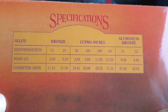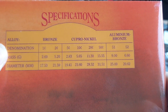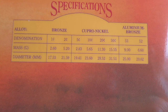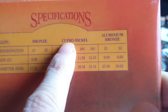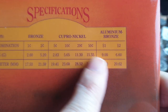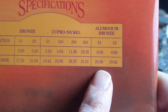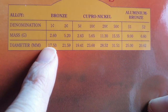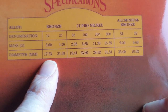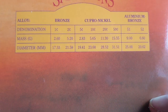On the inside cover you can see the specifications of the coins — from the one cent to the two dollar — including diameter and denomination. It lists the metal content: copper is seventy-five percent nickel, twenty-five percent; aluminium ninety-two percent. The one and two cent coins are bronze, which is probably copper, tin, and zinc.